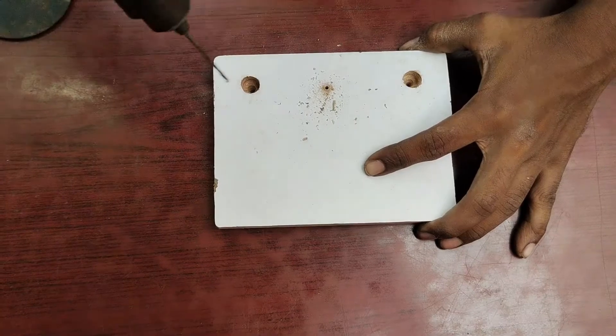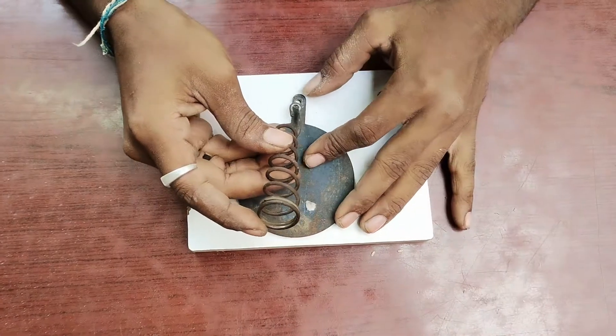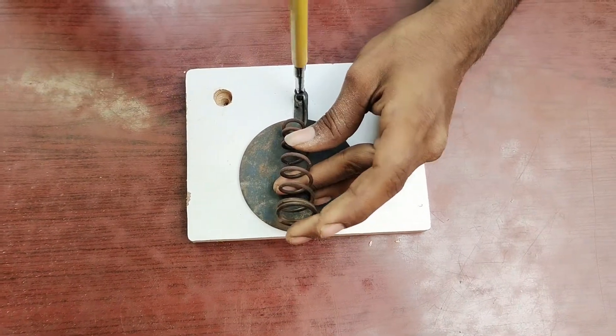If you drill more than the pin, the pin will be too close. I will screw it with the pin. The pin will break it with a wood screw — if the pin screws it in a certain way.